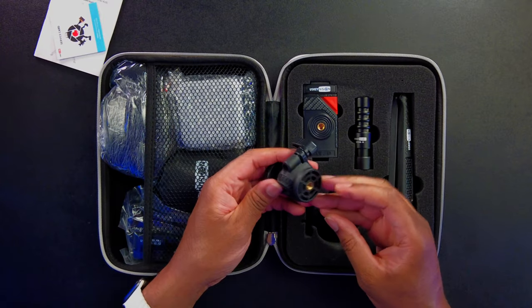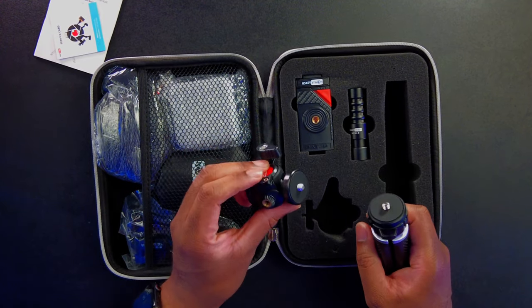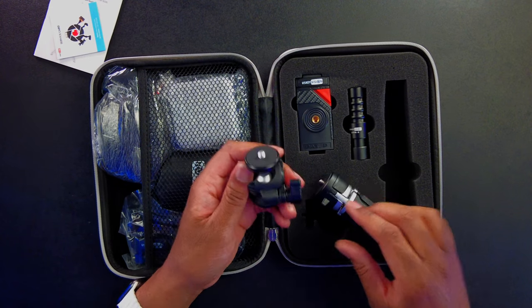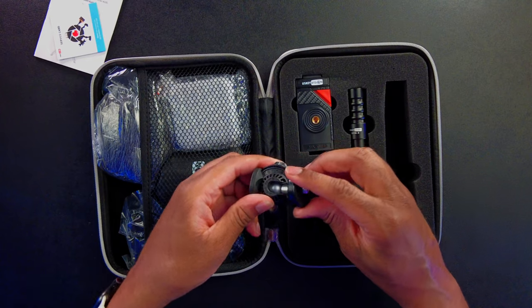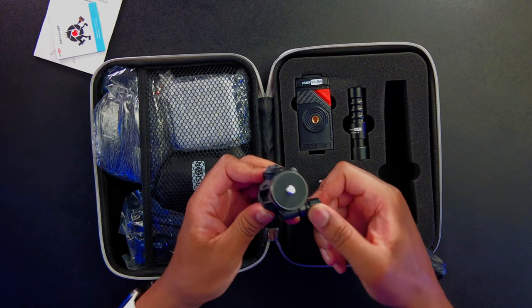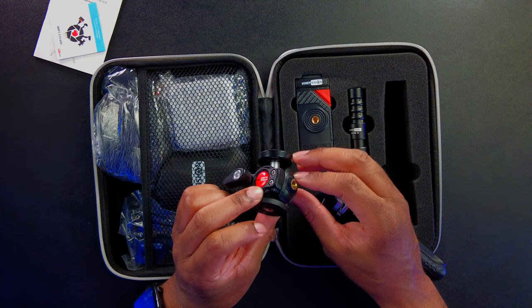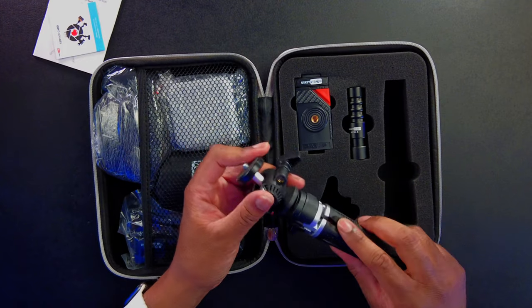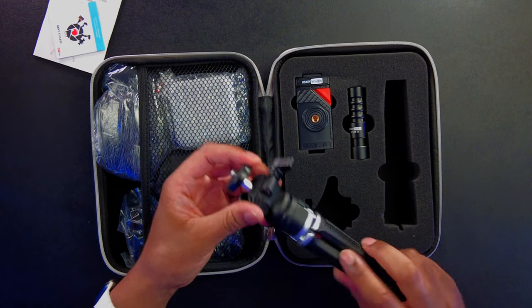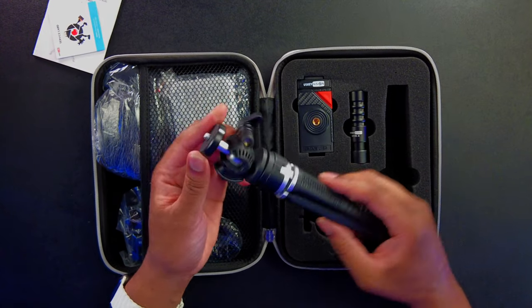We have a ball head here, and we'll put it together as we go. The ball head is going to have various angles that you can use. It looks like there's even a quarter-20 thread on there so that you can mount something else — I think this is going to be for the light, so you can mount the light on there. We'll put that on right there and you can see how it fits nice and flush. Very, very nice.